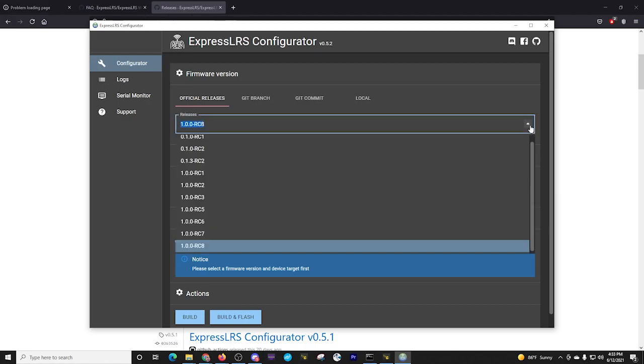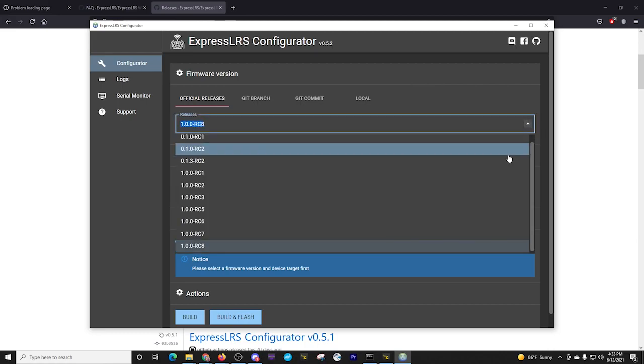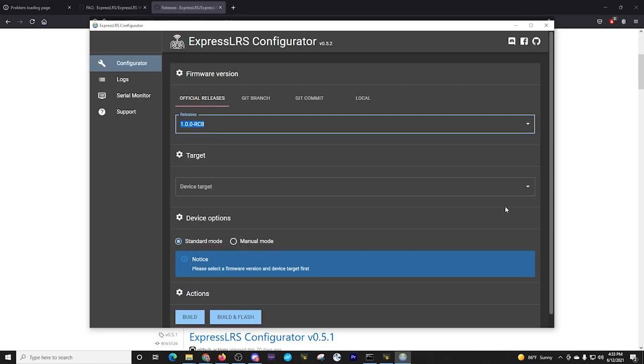As you can see, this auto-populates. You may have to update this configurator at some point in time. Note that I'm running version 0.5.2. You may need a different version. We've got various releases and release candidates — right now we're at 1RC8, and that is the one I'm going to be working with today.